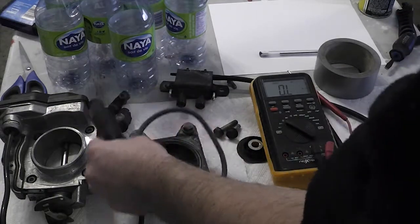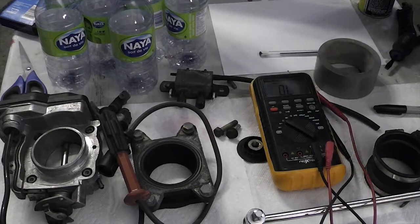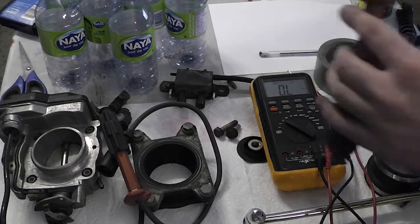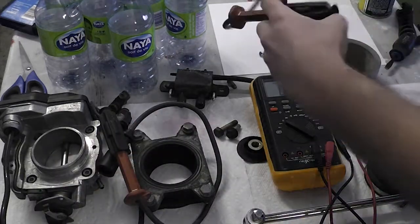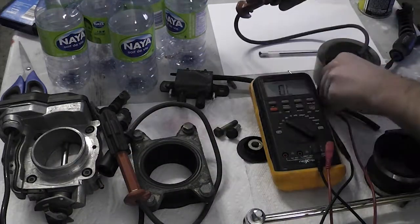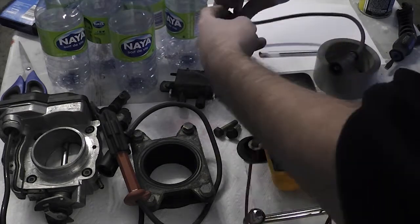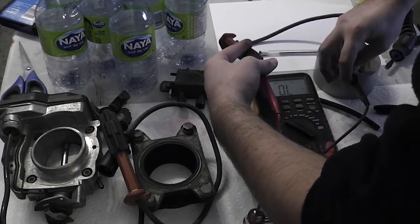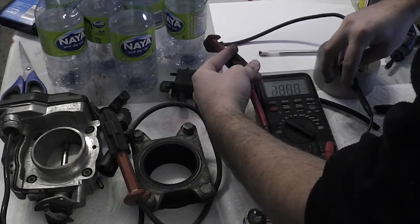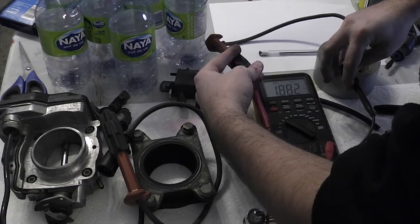I'm going to keep the other three because the other three are good. Just to show you how they're supposed to measure — here is number two, which I've labeled. That goes in there, this goes in here — 1.8 kilo-ohms. So that's pretty close.